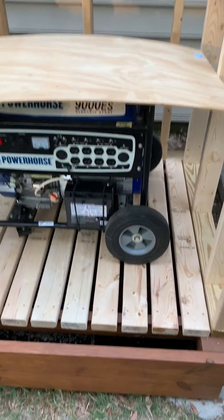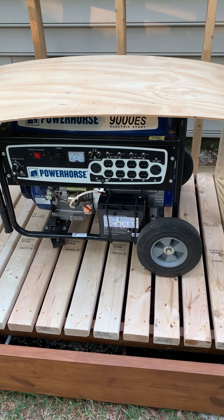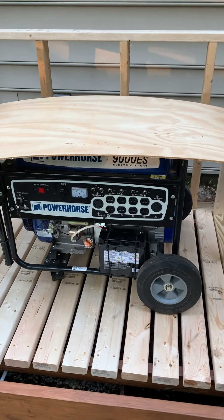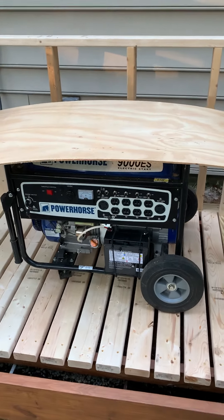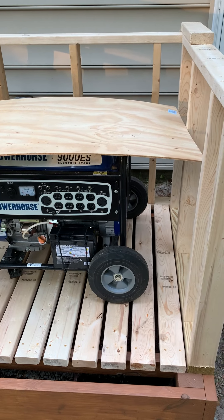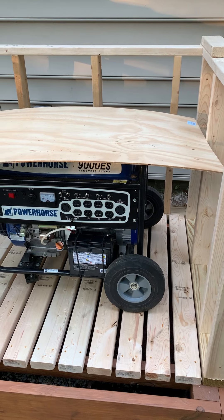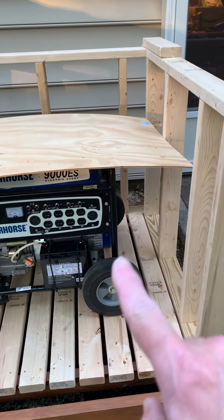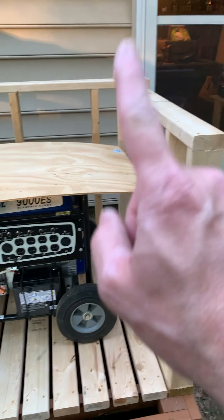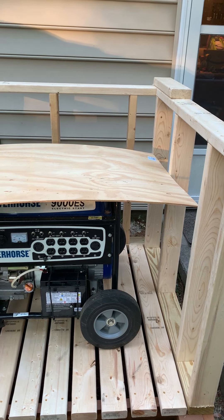A couple things I still need to do: run the electrical conduit and wiring from the main panel inside the house out here. I'm going to put a disconnect switch out here as well. I won't have an auto transfer switch to begin with — maybe down the road — but right now I'm just going to do a manual. I am thinking about some kind of light indication here and at the main panel to indicate where the power is coming from.